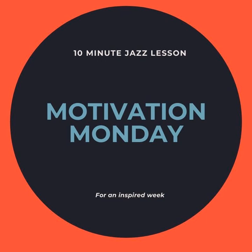Hey everybody, welcome back to another Motivation Monday podcast for Monday, May 4th, 2020. Hope everybody is doing well out there, staying safe and healthy.